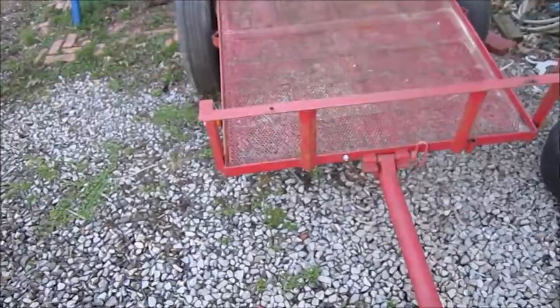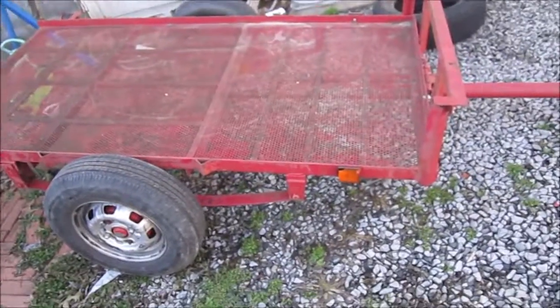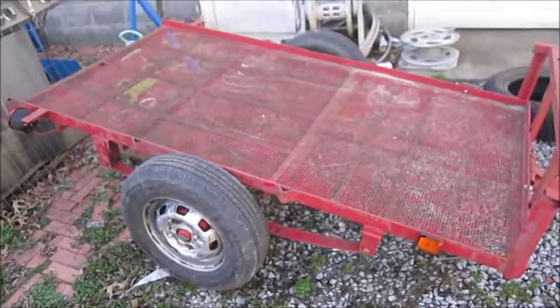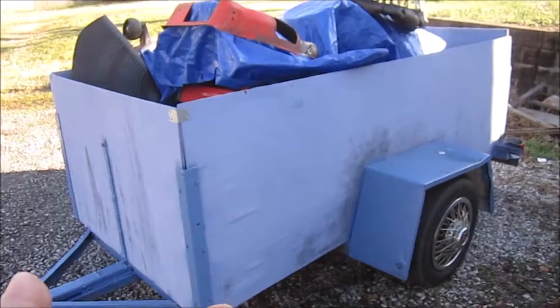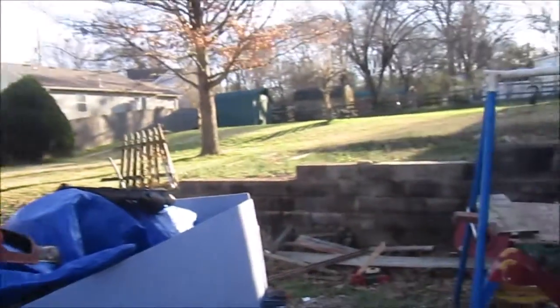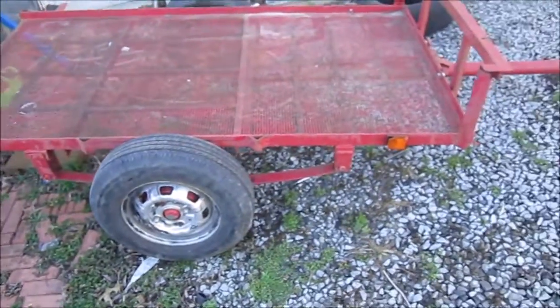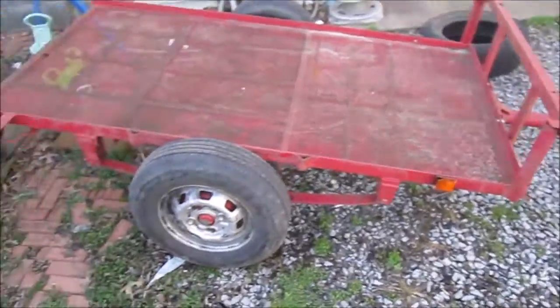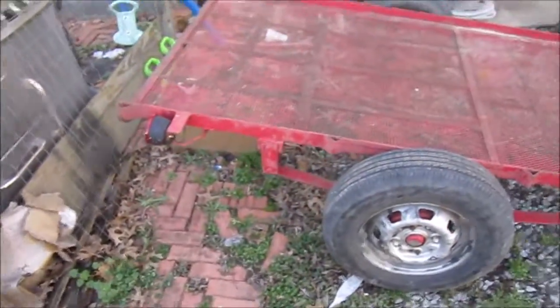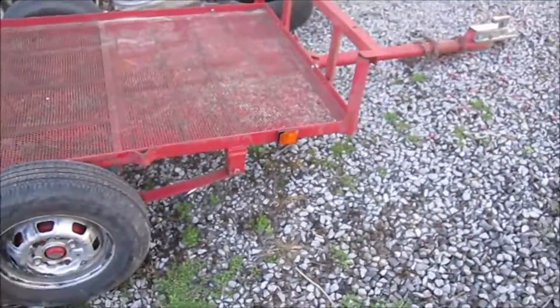I only paid two hundred dollars for this. Four by six, like I said — I've been looking for something like this. This is what I was originally looking for before I bought that blue trailer right here, which has my girlfriend's tractor on it that I have to work on. One of the side marker lights is busted, but I can pick one up at work if I ever need one, so I'm not worried about that.